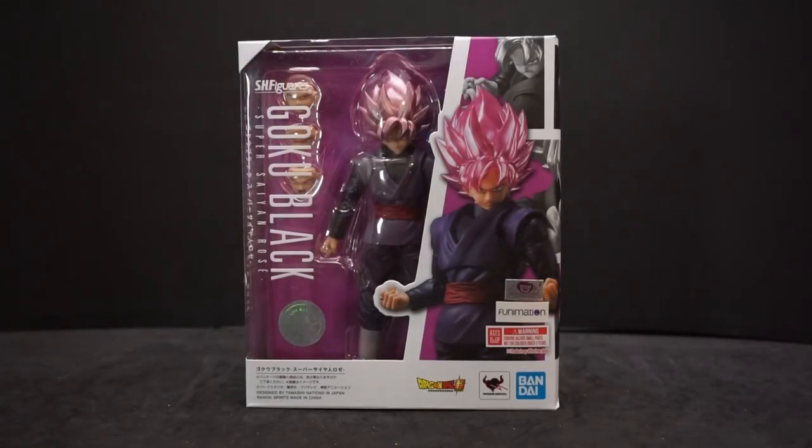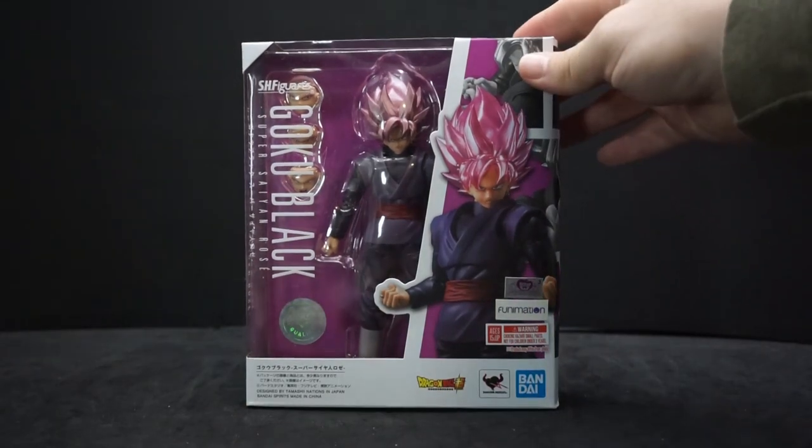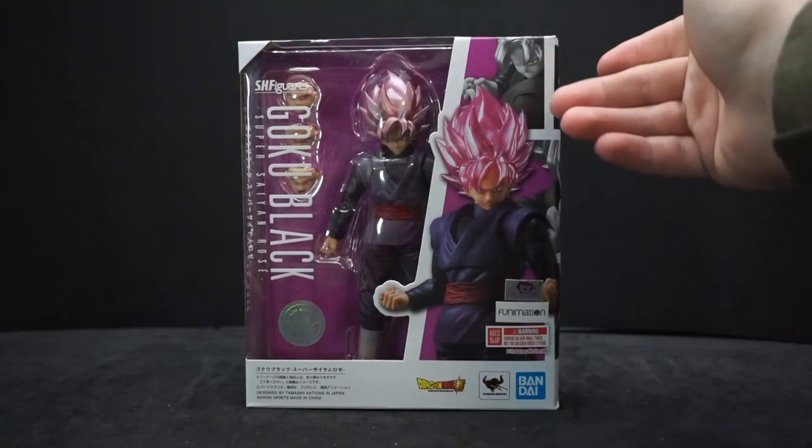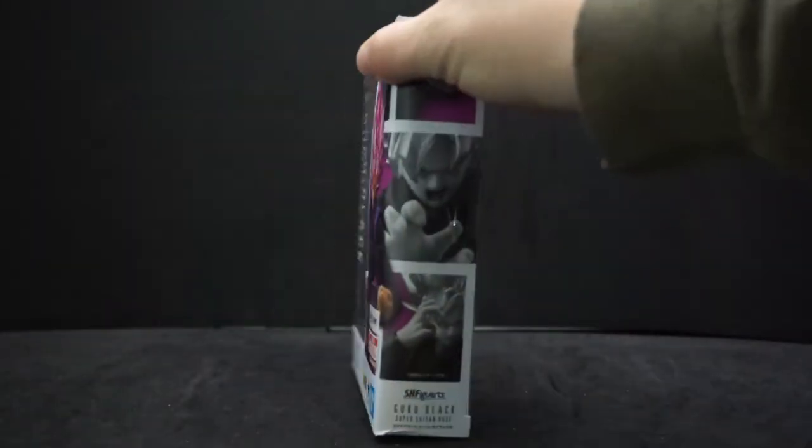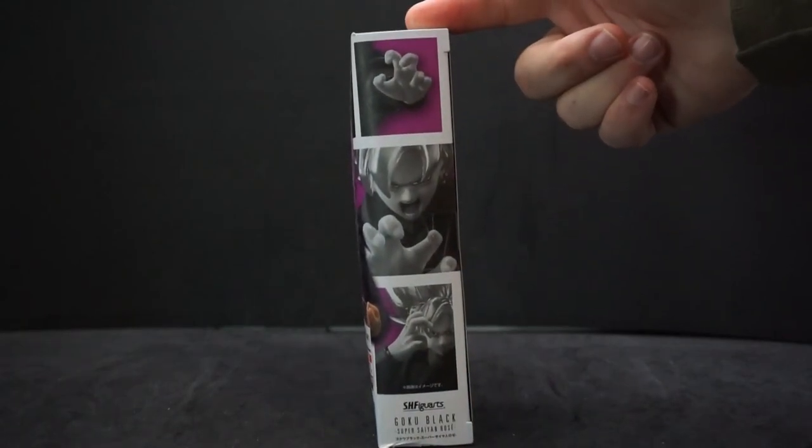Hey everyone, Ava Palo here, and today we're going to be doing a review on another Bandai and Tamashii Nations SH Figuarts. This is Goku Black Super Saiyan Rose. He has his magenta-colored hair, and here are some pictures of different poses.